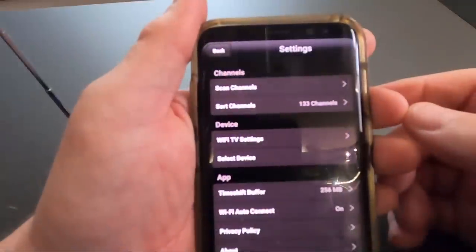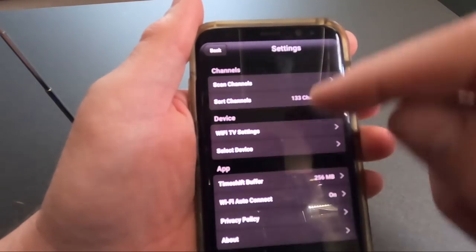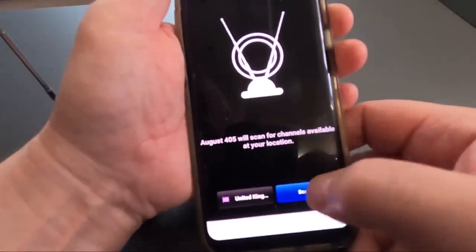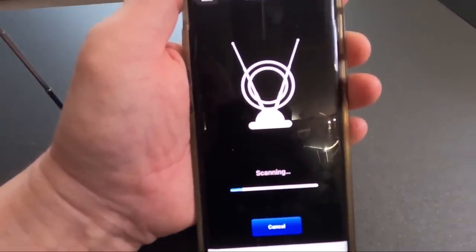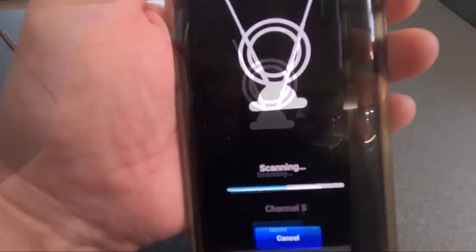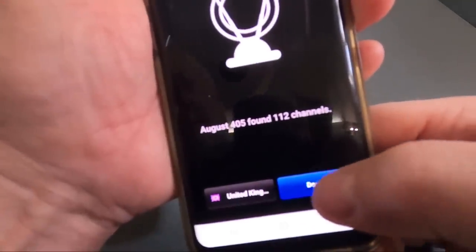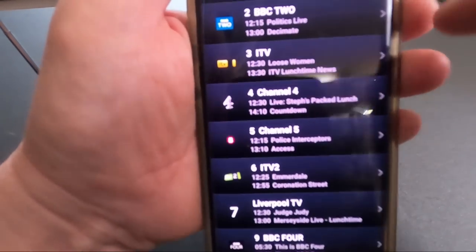Once connected to the Wi-Fi, go into the app settings and scan channels. Press the scan button and it will go away and scan for channels. Once done, go to Live TV.